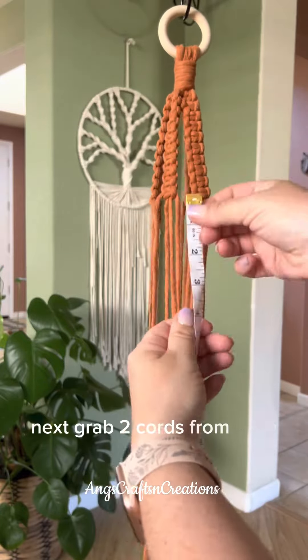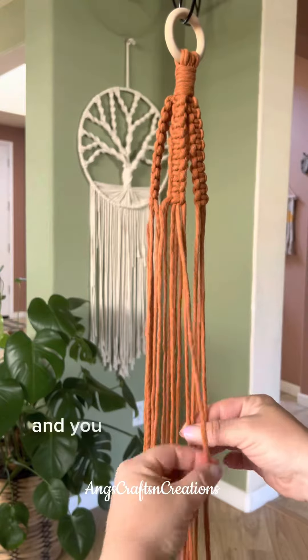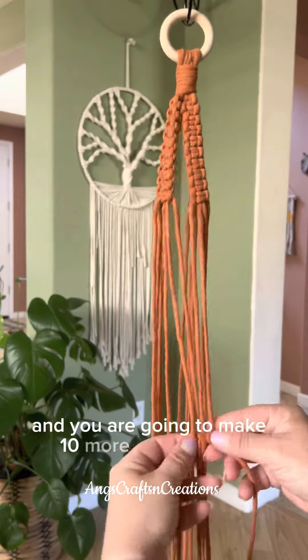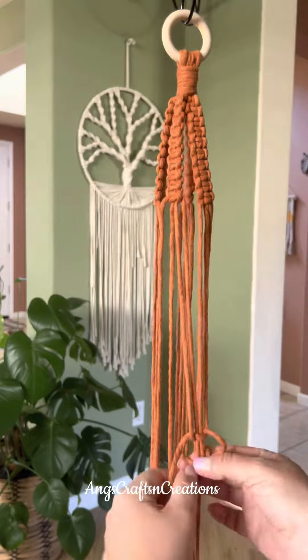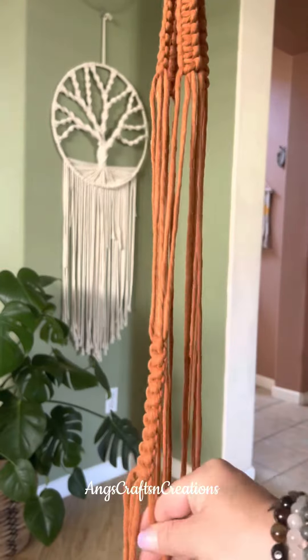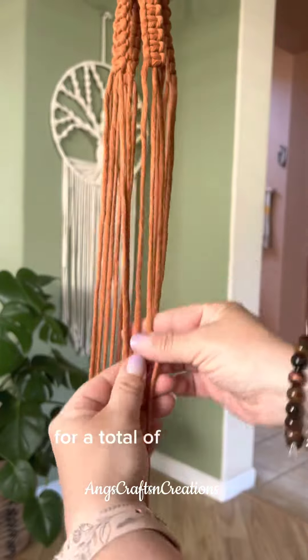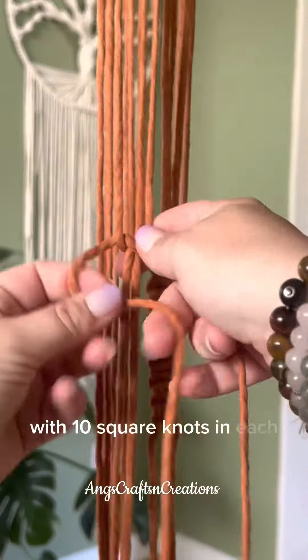Next grab two cords from each section, measure approximately eight inches down, and you are going to make ten more square knots. Repeat that step all the way around for a total of four sections with ten square knots in each section.